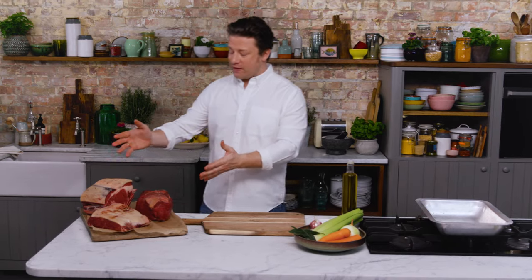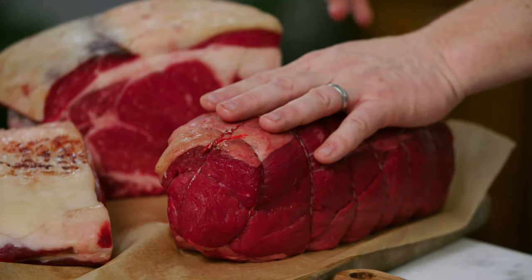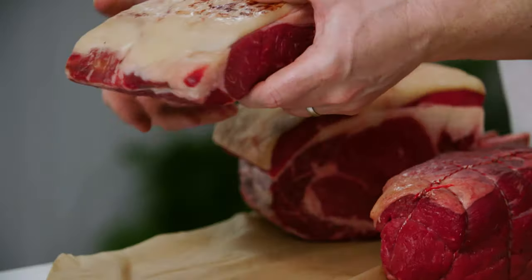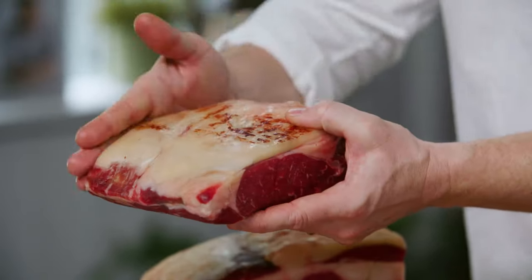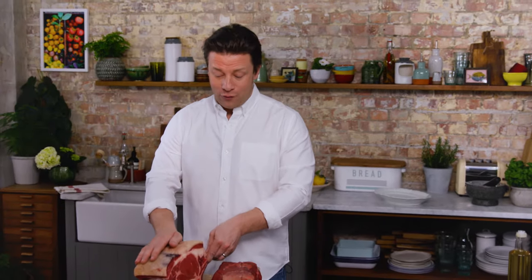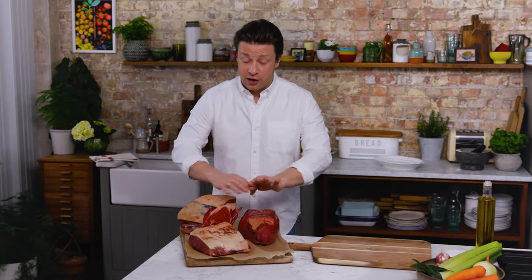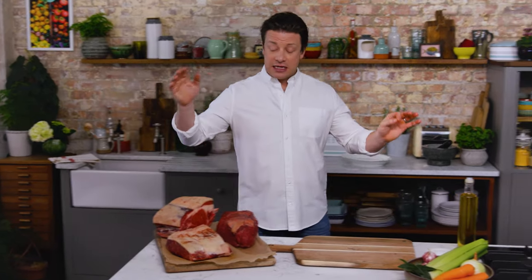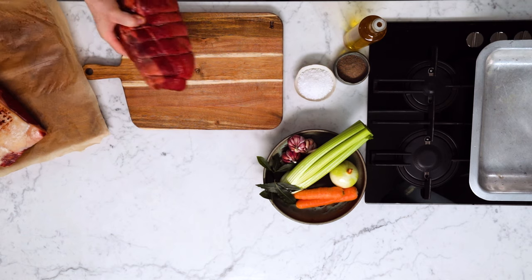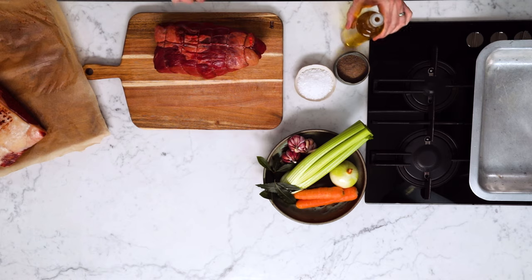I've got three cuts of beef here that are very common. I've got the top side of beef — that's the most affordable and it's leaner. We've got the sirloin of beef, which you know as a steak but this is a chunk to roast — it's easy to carve, quicker to cook, and always tender. Then roast four rib of beef, which will easily serve ten people. What's really important is get your meat out of the fridge one hour before you want to cook it — that way it will stay juicier and more tender.